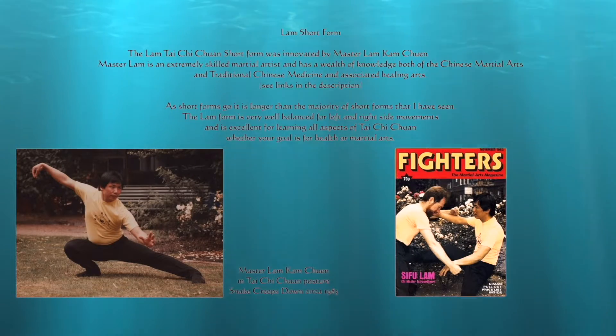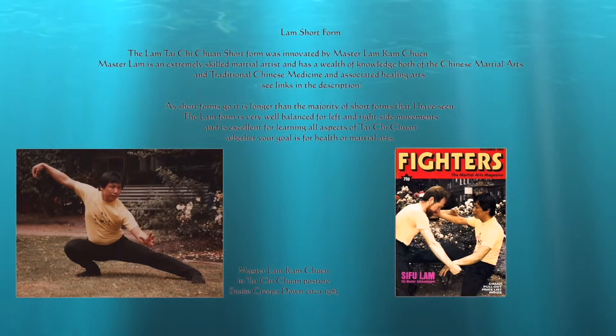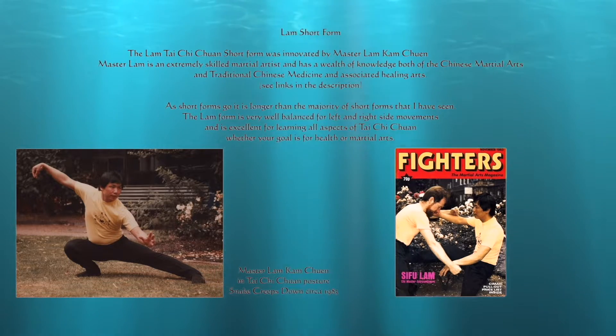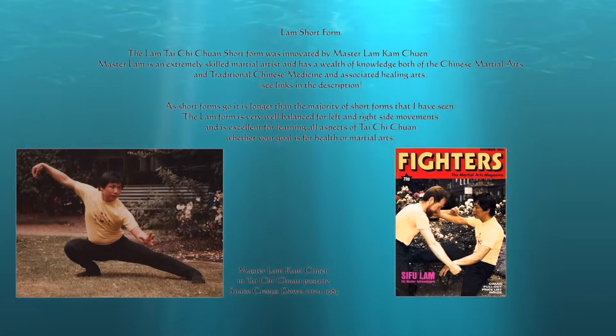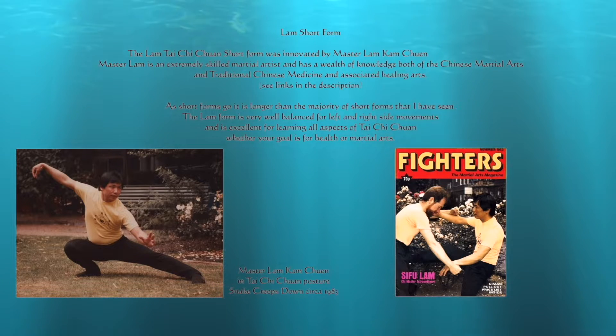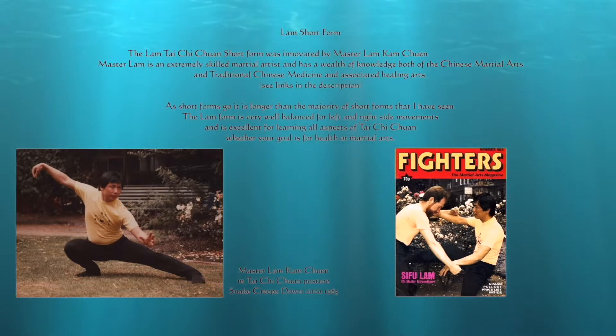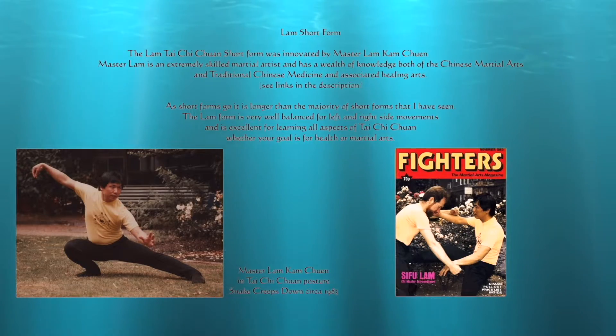This Tai Chi form was created by Master Lam Kam Chuen. It is a very straightforward, well-balanced short form that is good for both health and martial practice. Please note that there are a few minor changes in this Lam short form compared to the original form created by Master Lam.